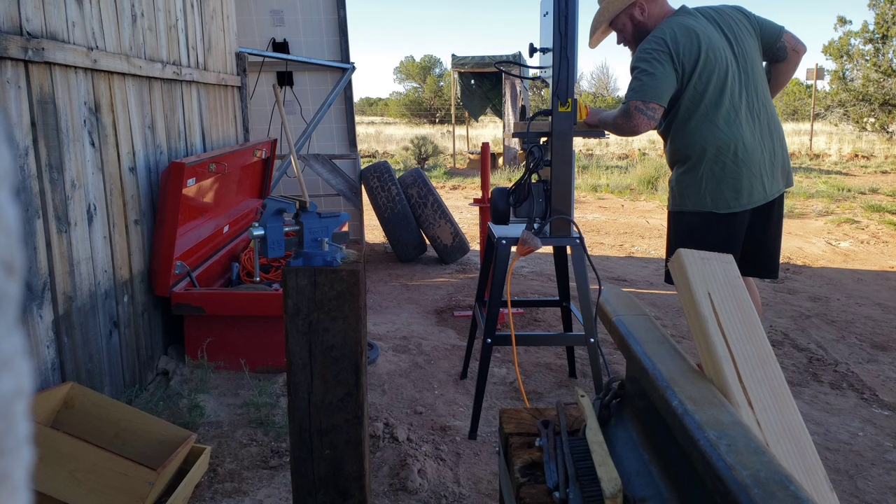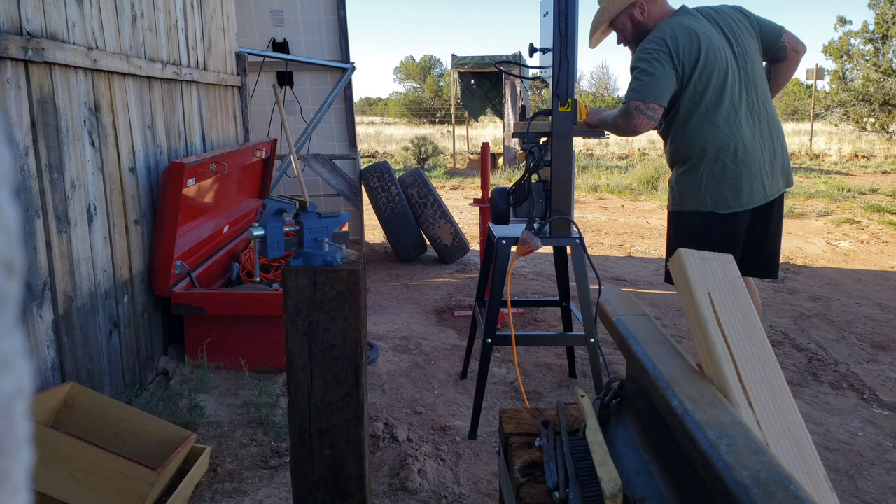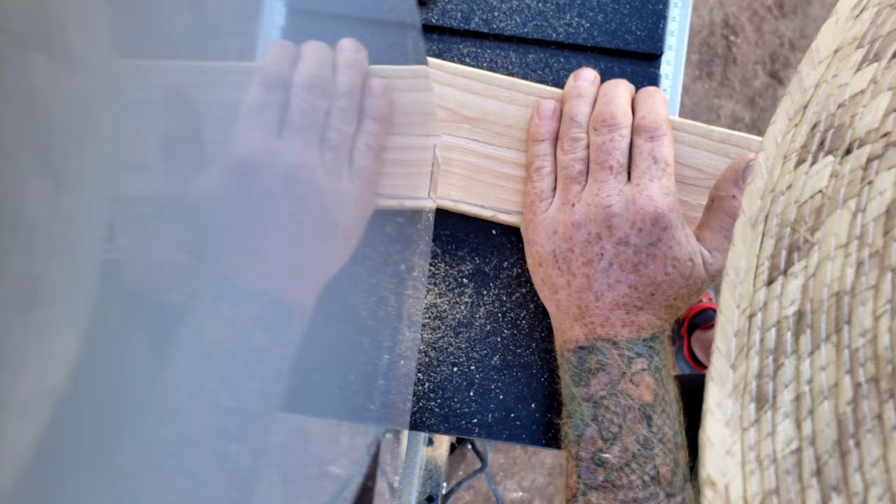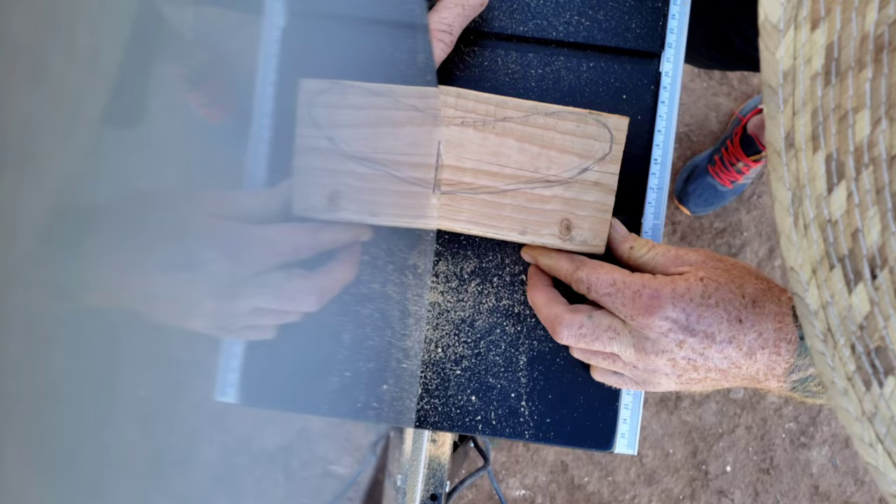This is my Vivore bandsaw — tough tools, half price. It's a really awesome company that aligns with my brand, and this is my first time using a bandsaw. I'm really surprised with how well-built this Vivore bandsaw is — it just cut through this 2x4 like butter.